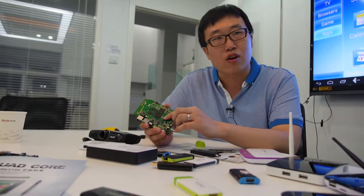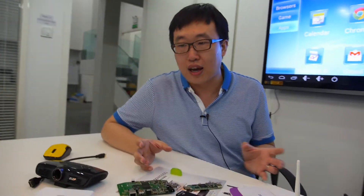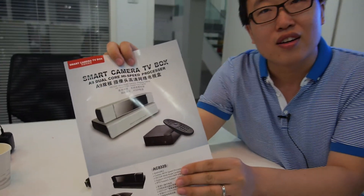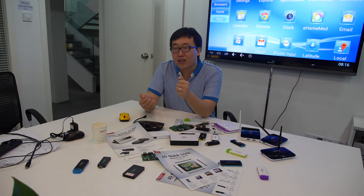Looking forward to the future: we will continuously fine-tune the performance of the quad-core, because there is still work to do on performance. We will also add accessories like a camera module — like a Skype video box. We have already done video gaming with a remote controller — you can play car racing with the controller. Looking forward to what's coming.